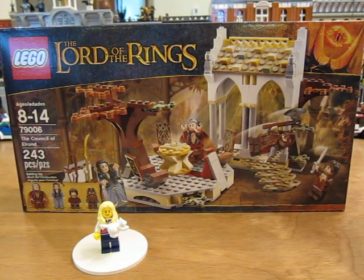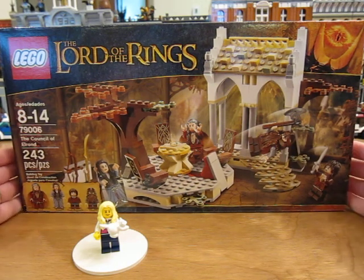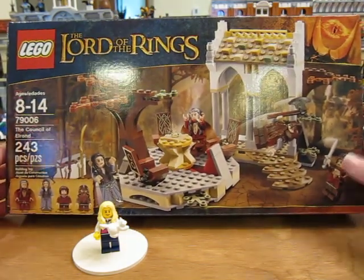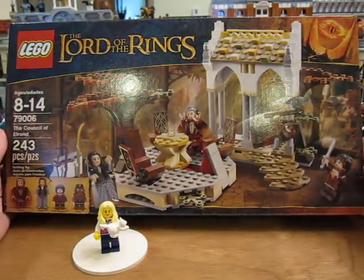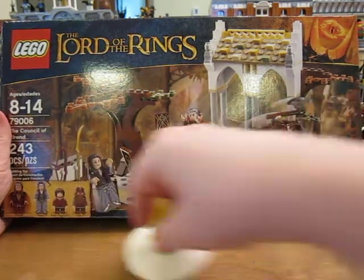Hello! Today I'm going to be opening up Lego Lord of the Rings set 79006 The Council of Elrond. It has 243 pieces. I really like the orange leaves and the olive green leaves. I really like the colors in this set.